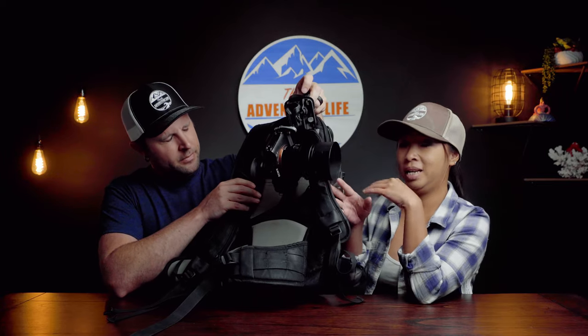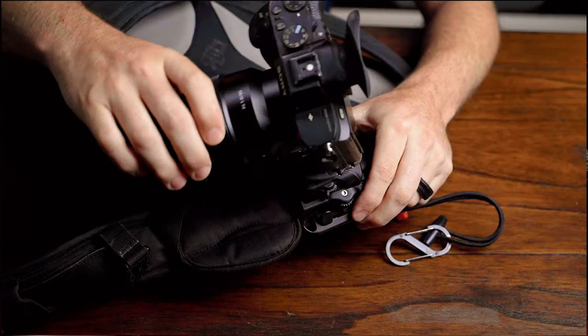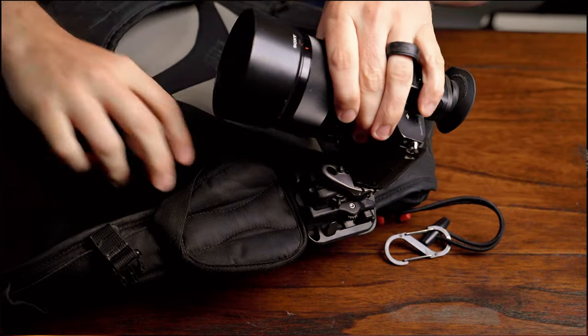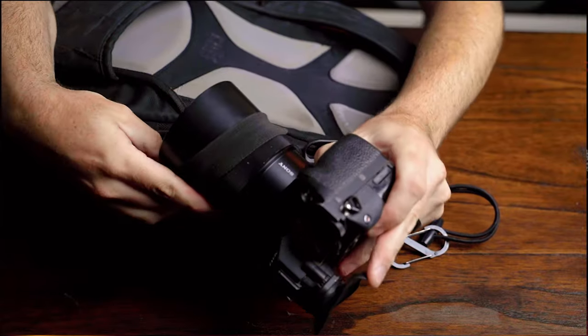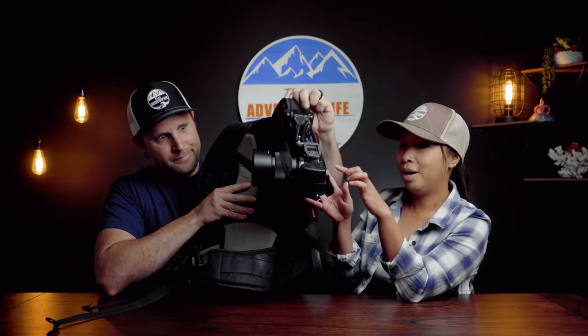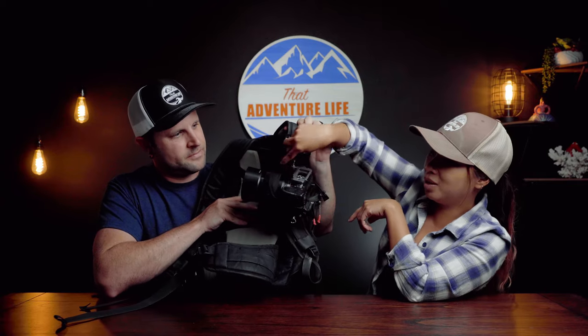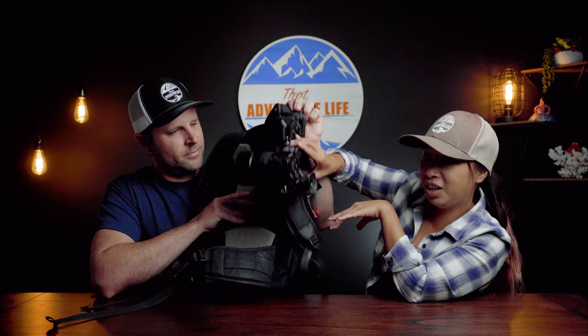Most of the time you won't really need any added security, but it does come with a nice little bungee cord right here on the side. For the super sketchy parts — like when we did the three peaks in Hawaii and needed both hands — you just put the little strap around to keep it very sturdy, safe, and secure. It's for added peace of mind.